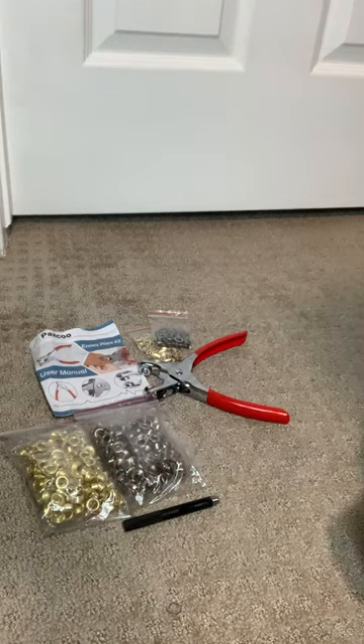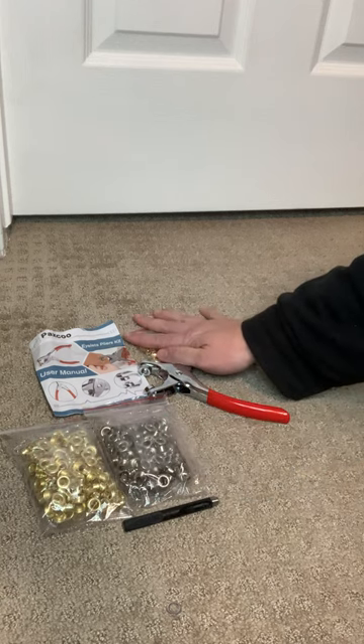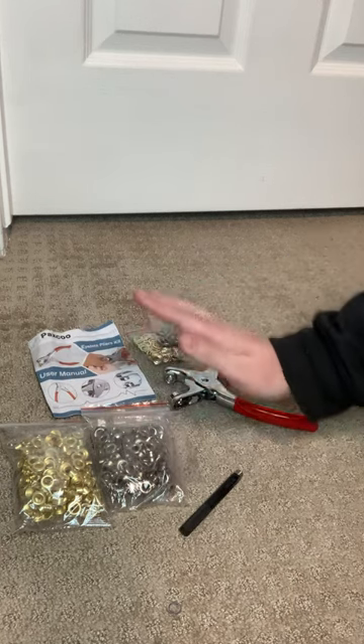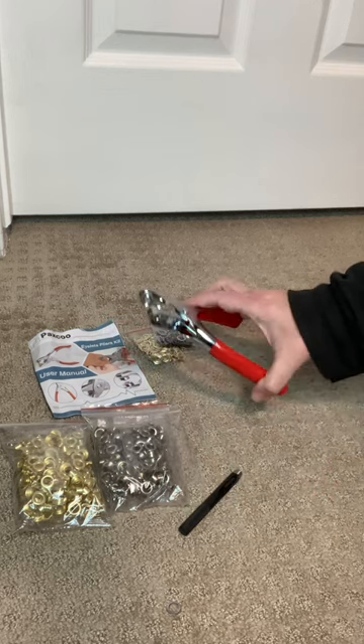The kit comes with 400 quarter-inch gold and silver metal eyelets, 400 matching metal washers, hole punch pliers, and the user manual. I like that it is a mix of silver and gold so it works for all kinds of projects. It is also compact and lightweight, making it convenient to carry around and use wherever I go.